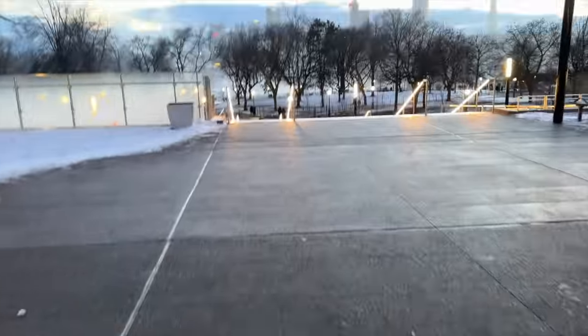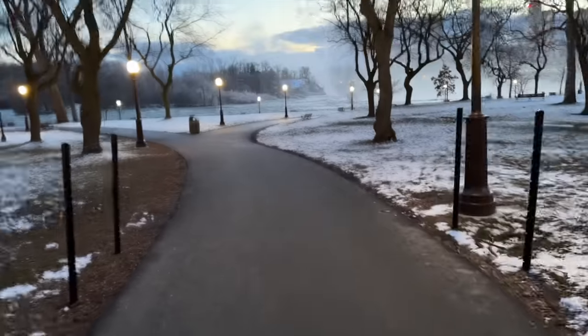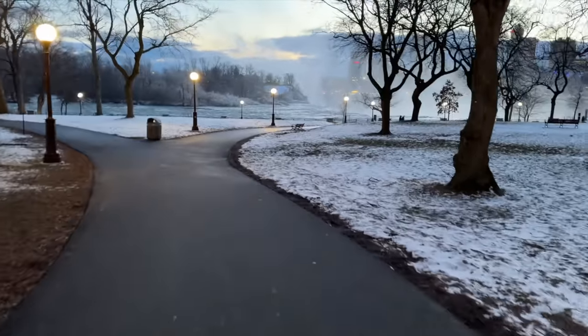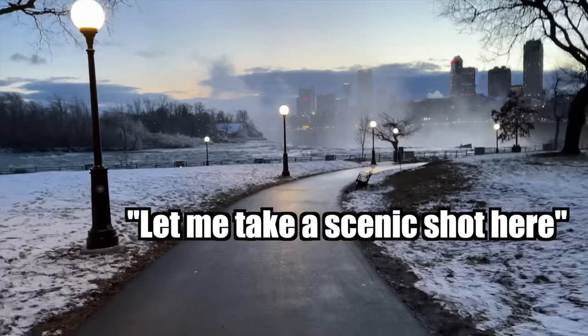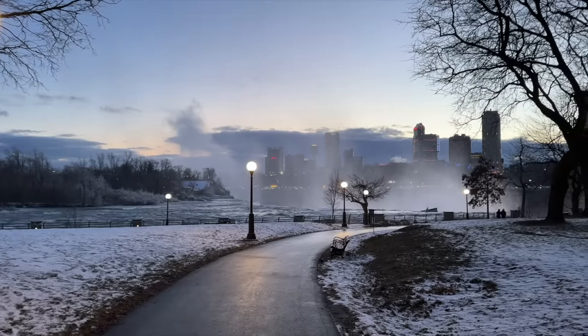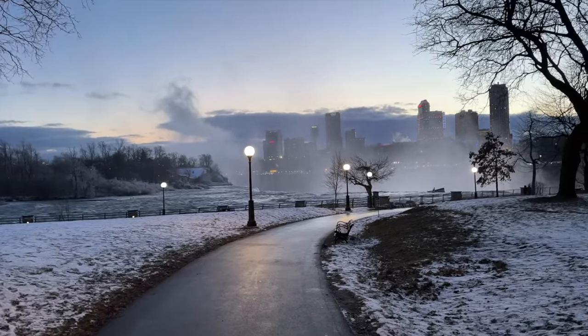I don't think I've ever been this cold. Makes me feel like I'm back home in my Islamic countries. I thought large bodies of water are supposed to moderate the surrounding temperature to preserve thermal energy. Yeah, shut up. I never want to live in Canada. Let me take a scenic shot here.